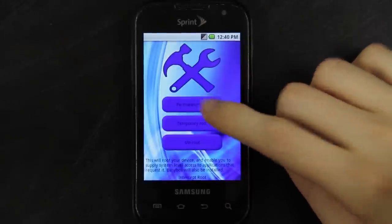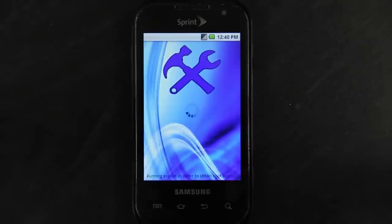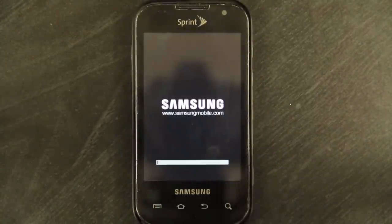Choose the top one — it says permanent root — and just let it do its thing. It just vibrated twice and it rebooted, so it should be rooted. We'll find out.